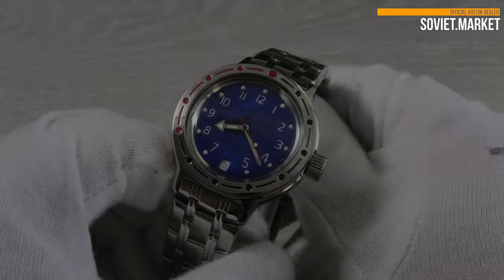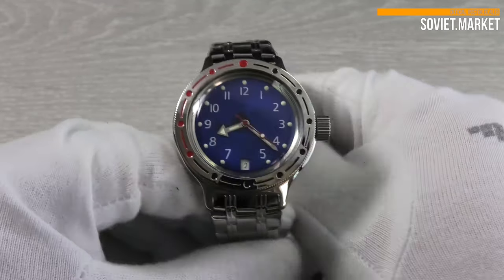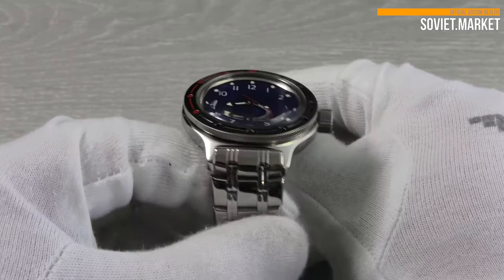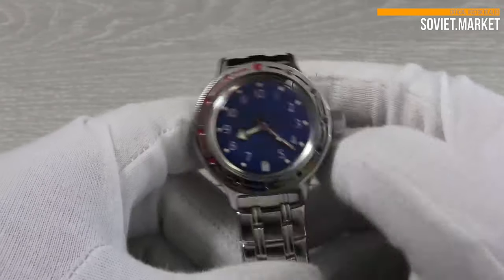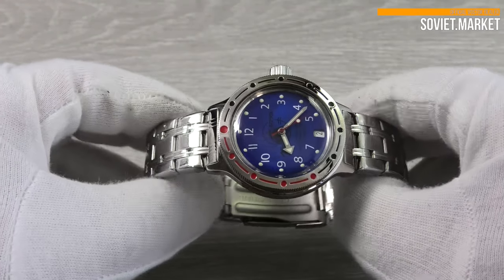The movement is an automatic self-winding one. A mechanical watch is powered by an internal main spring. It can be wound both manually and automatically. The caliber of the movement is 24 millimeters, and there are 31 jewels in the watch movement.